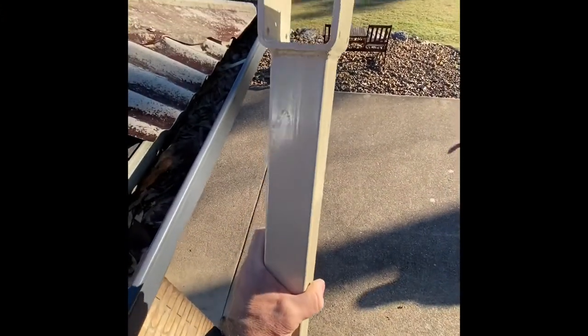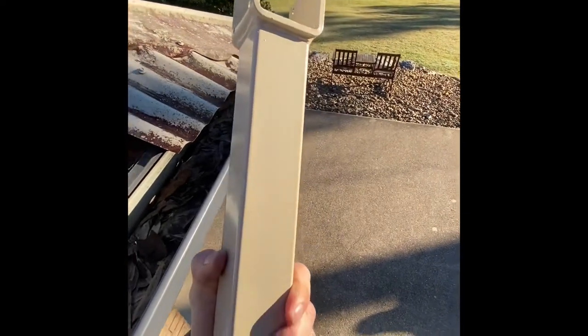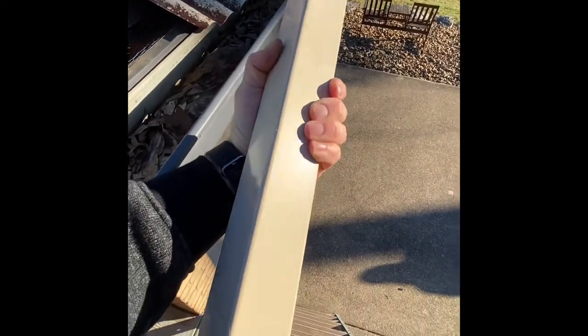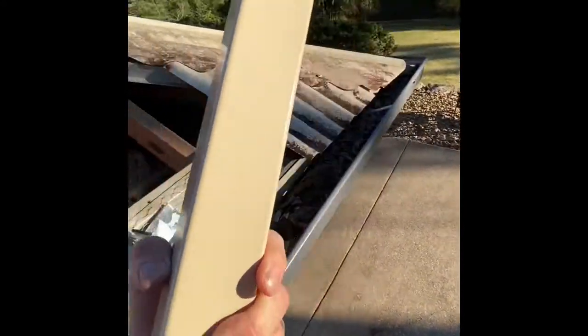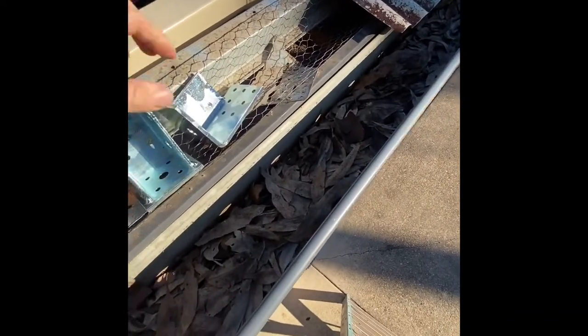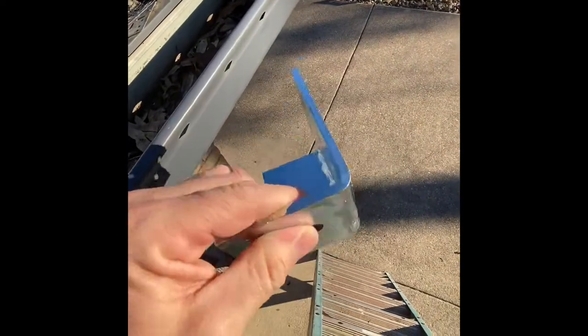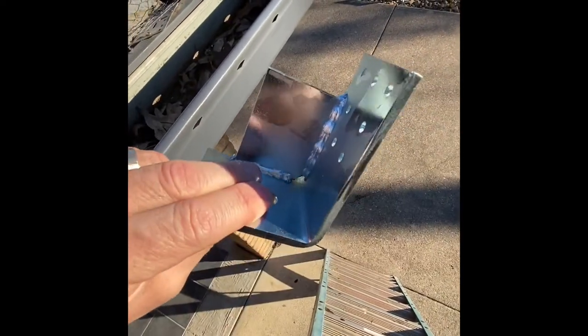These are our roof penetration brackets. They are a 50 millimeter by 50 millimeter SHS post — SHS standing for square hollow section. These have been welded and fabricated to create the bracket itself, with a U-shaped beam receiver on top. Our brackets come with three other connectors.